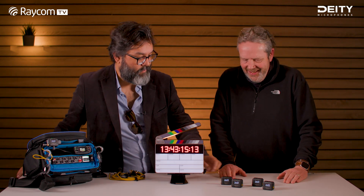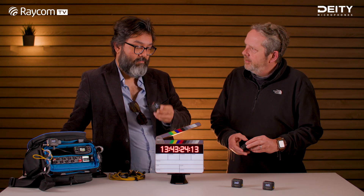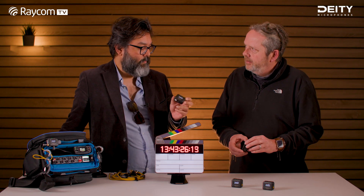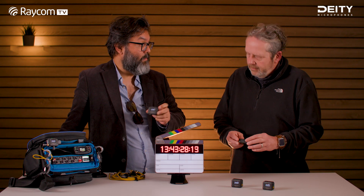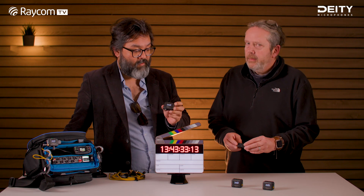Let's start with the TC1, that's the timecode box, which you can use on cameras or in sound bags. As everybody who watches this channel knows, it's a standard SMPTE timecode which is compatible with all the devices out there — cameras, recorders and such.